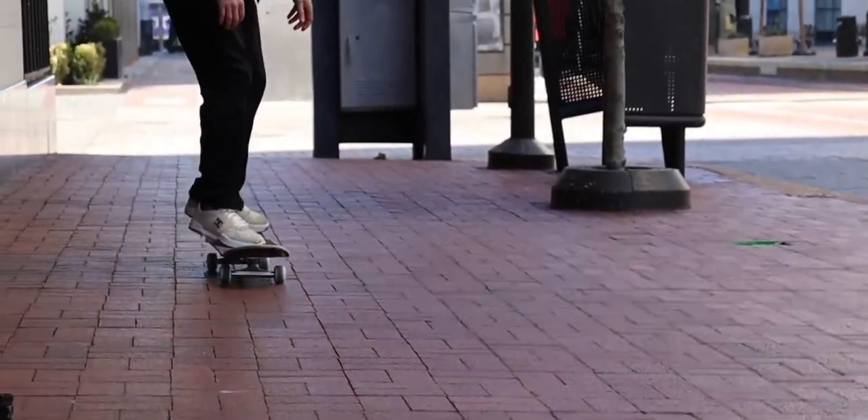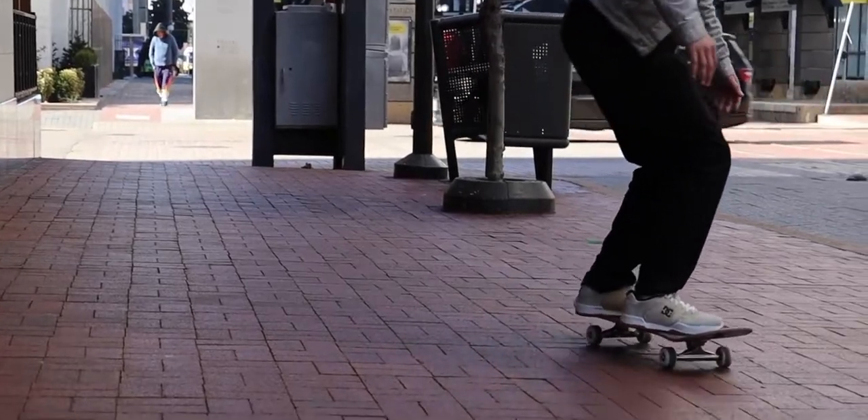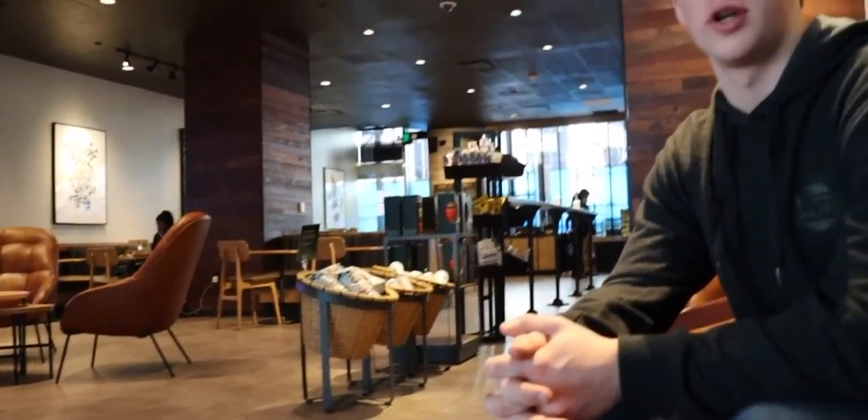Those were my five things for starting a skateboard YouTube channel that you definitely need. If you've started a YouTube channel and think there are other things you need, comment below on what those are. Click on this video right here and it will bring you to another one of my videos — I'll see you there.